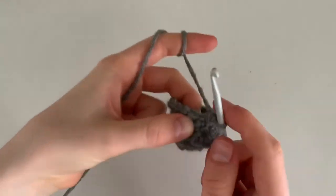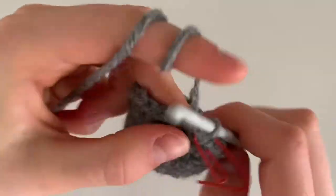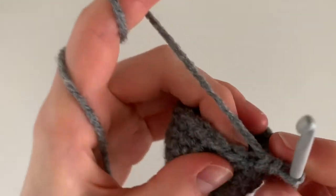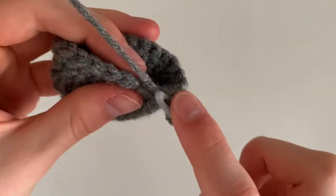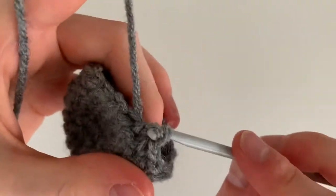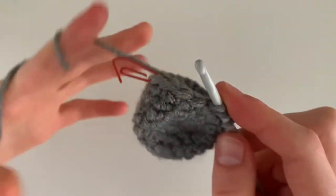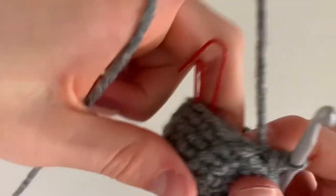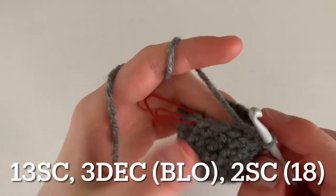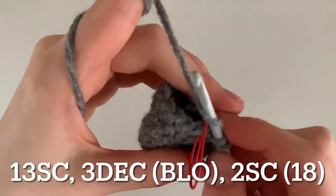Begin round eight by doing thirteen single crochets, which gets you all the way around to about halfway across. Next, do three decreases in the back loop only — pull the back loop of two stitches and pull through all three loops on your hook. You'll see some stitches on the outside, and that's what we're going for. This is the back of the elephant's head — those stitches will help us sew things on. Do three decreases, then end your row with two single crochets, for a total of eighteen single crochets.